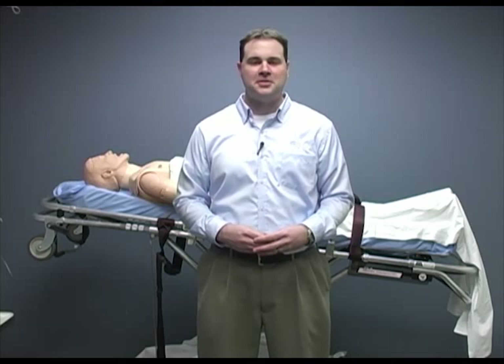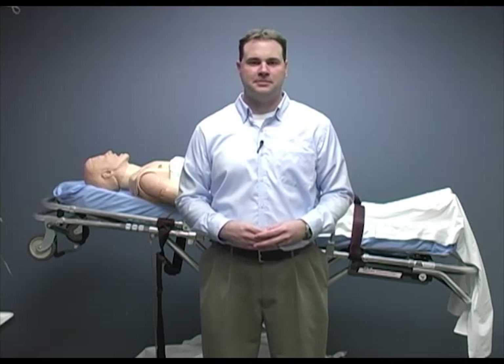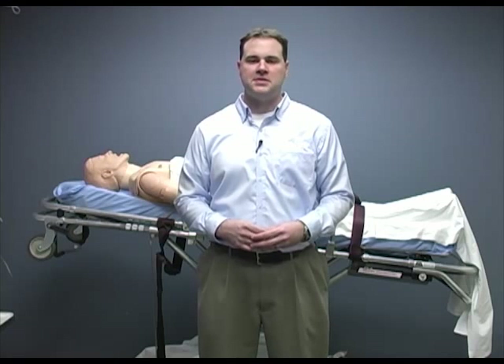Hello, my name is Travis Smith. I'm an instructor at HealthONE EMS. I'm here today to talk to you about phlebotomy. The first thing we do whenever we are performing a skill is to take appropriate BSI precautions. For this procedure, you will need gloves and safety glasses.